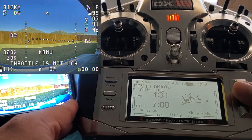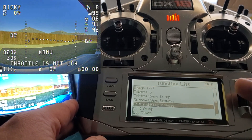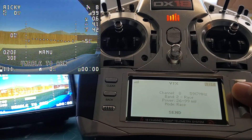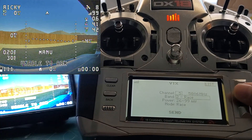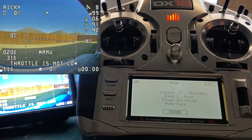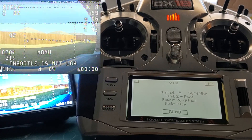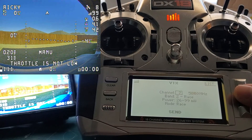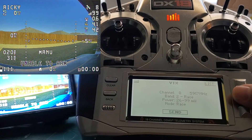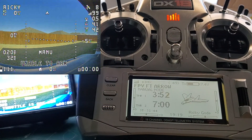One thing to note is on Betaflight, I'm able to go into the VTX Setup section, change the frequency, and hit Send — and it works. But it doesn't seem to work on this one, so I don't know if that's a bug or something being developed. I know not a lot of people are using Spektrum receivers on their flight controller, but I am, and I think this works fantastic.